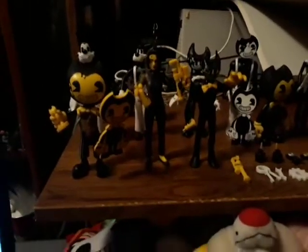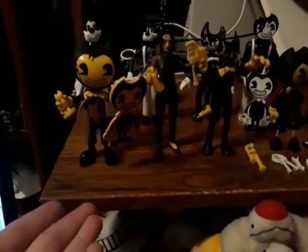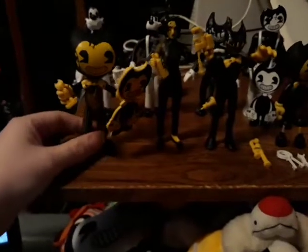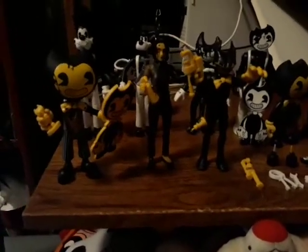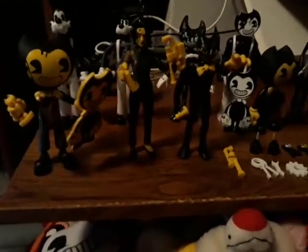Hey guys, it's SpikeTorcerFan here, and today we're here to show you the new Bendy and the Dark Revival toys. As you can see, this is the new Bendy Series 3. We collected Series 1 through 2 last time, but now we have Series 3 here.